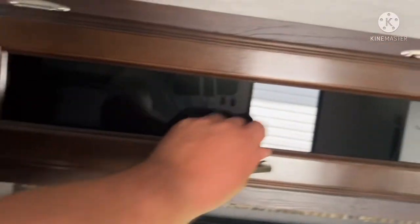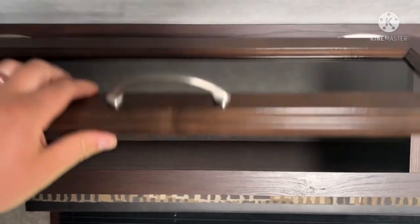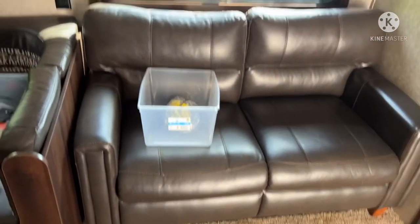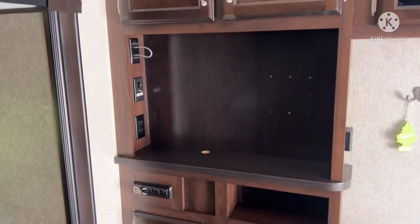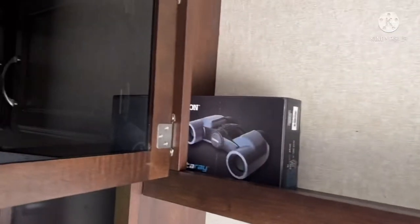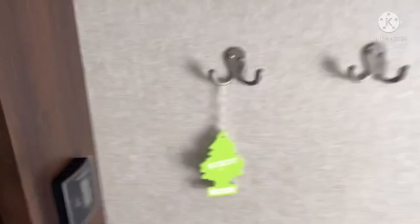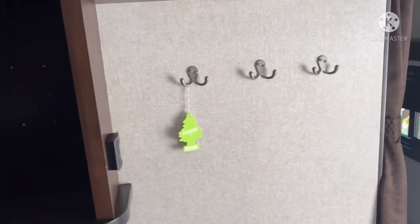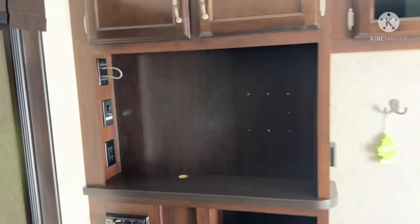There's more storage up top above the couch — I've already got a few things in there. Then you have your couch which pulls out into a bed — I can make a video on that later. There's an entertainment center with storage up top; I think I've got my binoculars in there. A couple of hooks for hanging hoodies or coats in the fall.